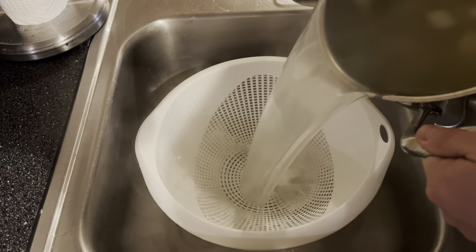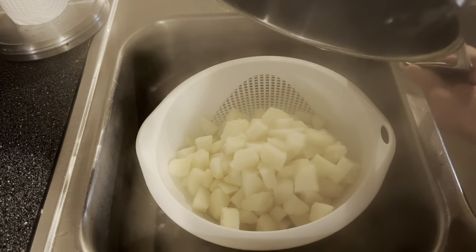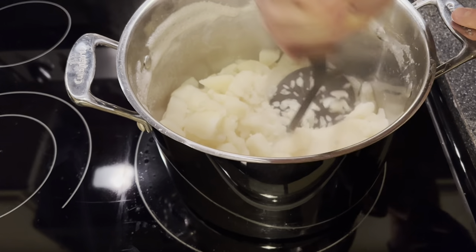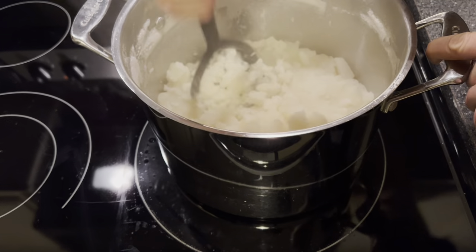Drain the potatoes, then add them back to the pot and give them a good mash. We're doing this on low on the stove.